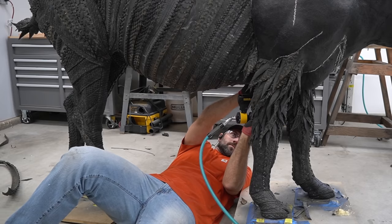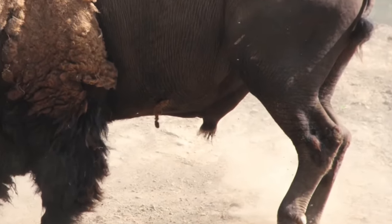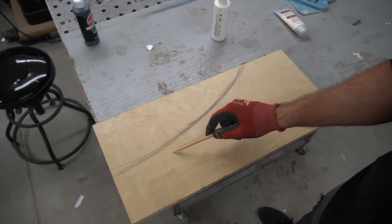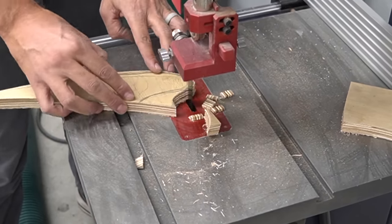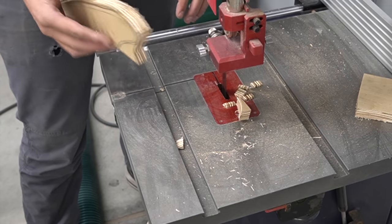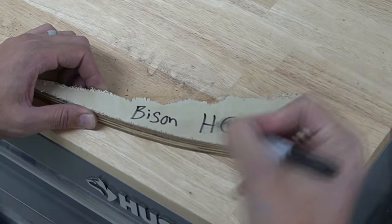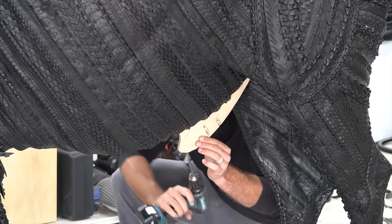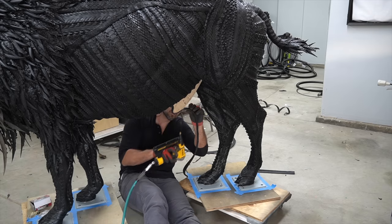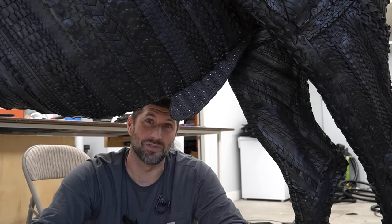As I'm working underneath this bison, I realize I forgot a very important detail. There's times like these I just think, what a weird job I have. But someone's got to do it.